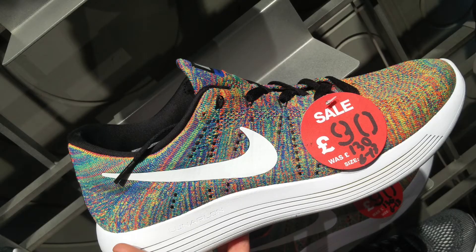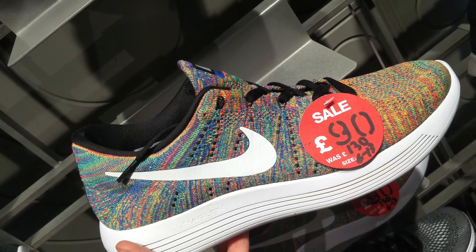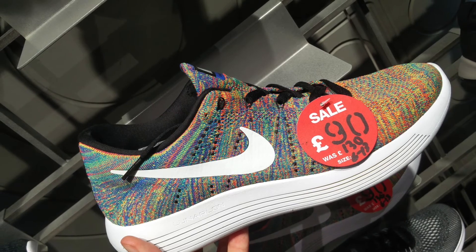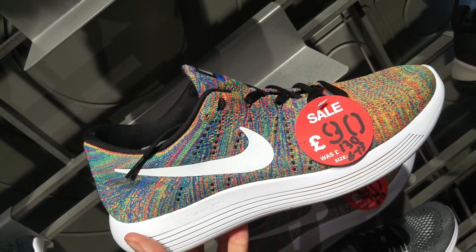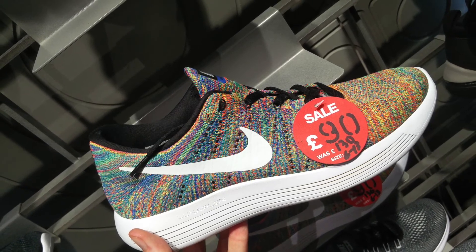And here is a pair that I love and I really wish would come down a bit more — the Luna Epic in this multicolored colorway. I love the multicolored Flyknit look on the races, and that Luna Epic sole looks sick on there as well.